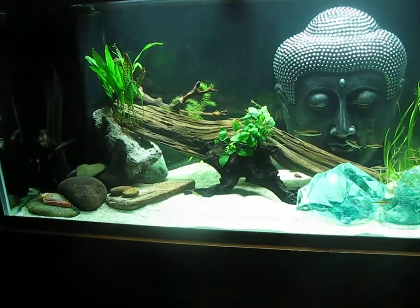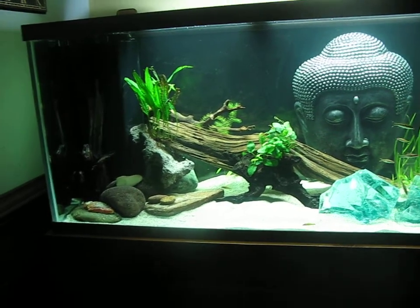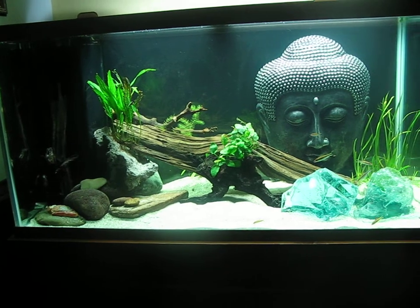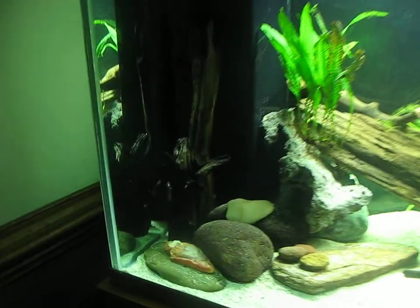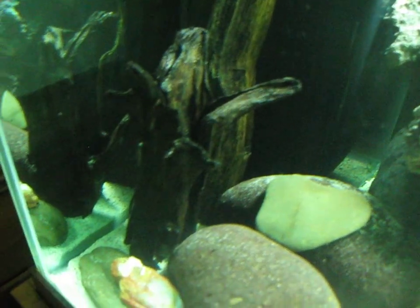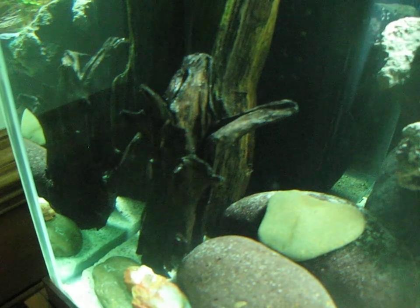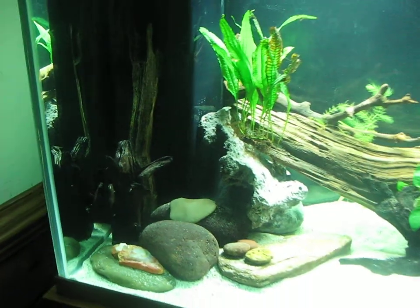A piece of driftwood I harvested from the river, and various rocks and stuff. Here's a little piece of cedar driftwood that I harvested, and I also coated that in epoxy resin because I'm not thrilled with putting cedar in my aquarium.